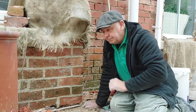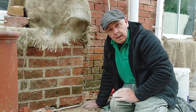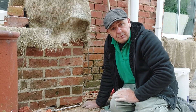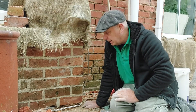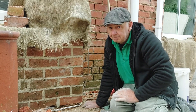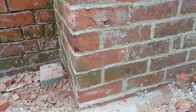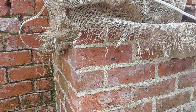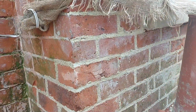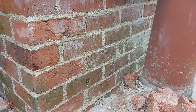There you go — knackered corner, repaired corner, and that's how you go about it. I hope that will be some help to somebody out there thinking about changing a few bricks on the back of their house and weren't quite sure how to go about it. The corner is completely repaired using traditional methods and natural materials, and the bricks we've used are the bricks that came out — just reversed.